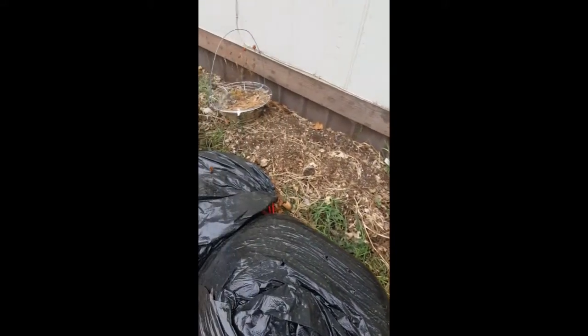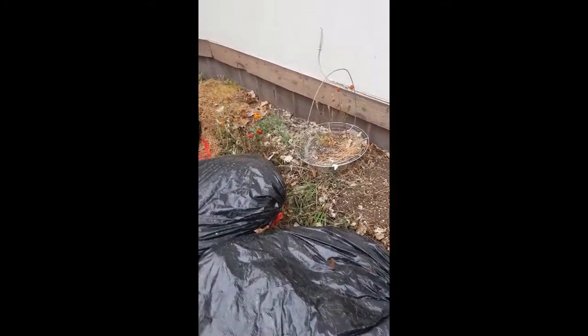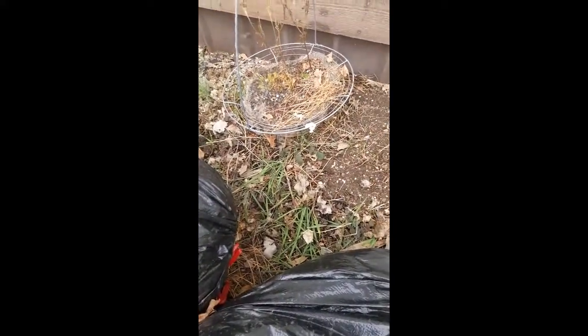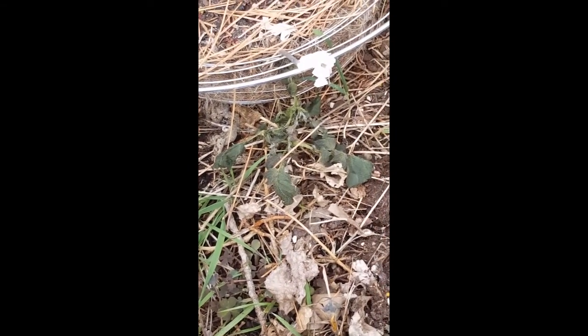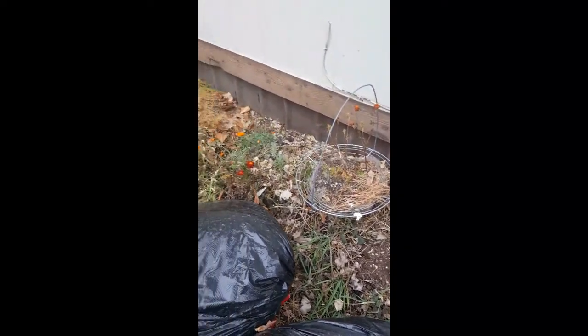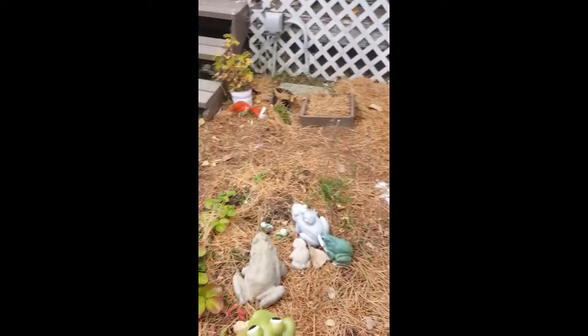We've had weather down into the almost low 20s. I had a potato plant that yesterday looked gorgeous — I thought wow, it came up like something I missed — but last night was too much for it. It's all wilty, so I don't know if it'll survive or not, probably not.